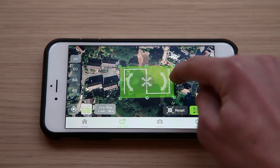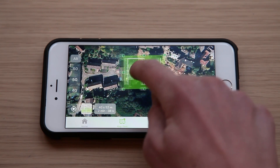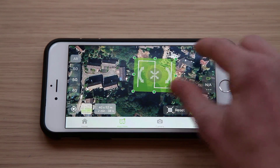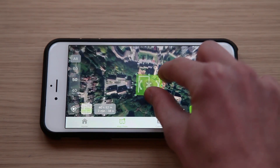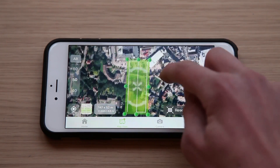As you can see, you can adjust all the parameters of the area that you are going to be mapping. The application will warn you if the area is too large to be flown.